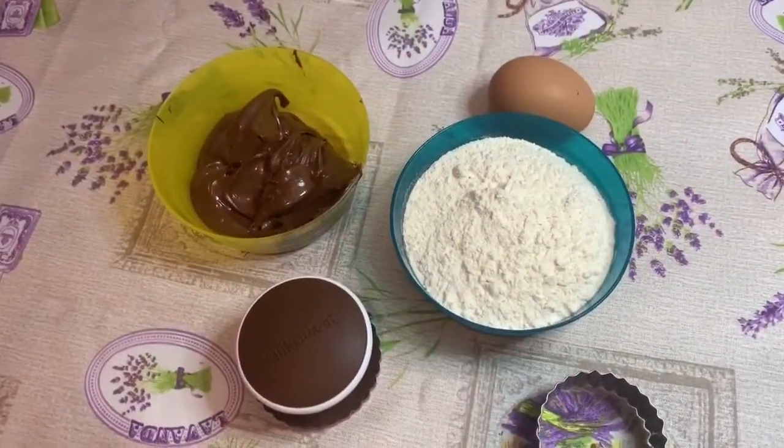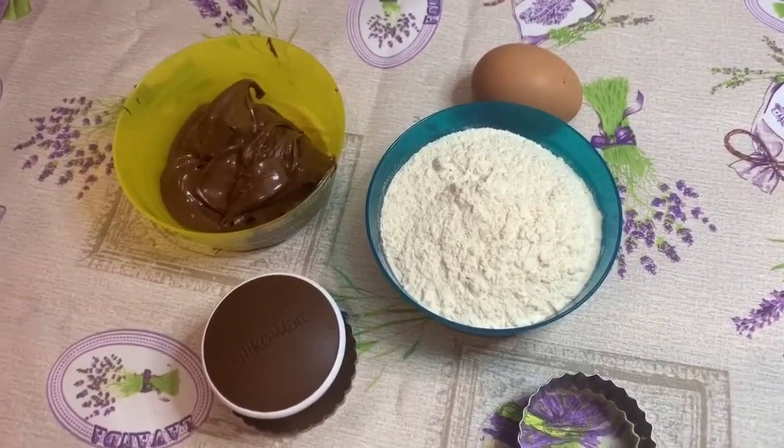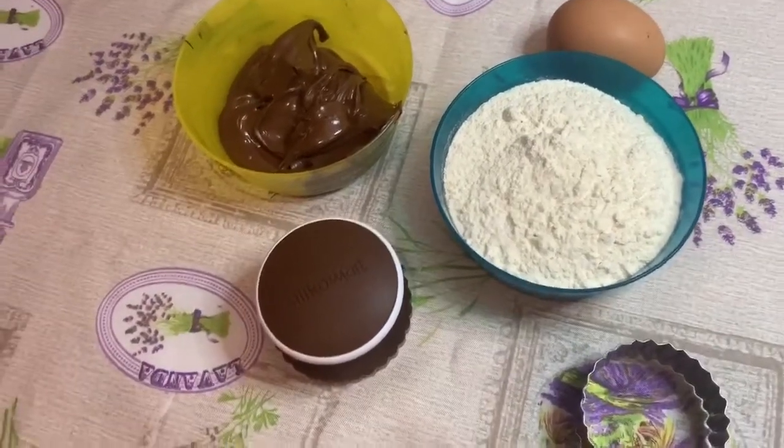Ciao a tutti, ciao a tutte e benvenuti in un nuovo video. Oggi andremo a preparare una ricetta molto semplice e veloce: i biscotti alla Nutella.